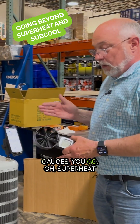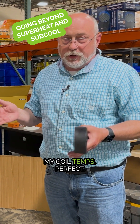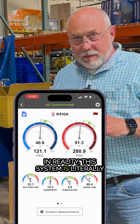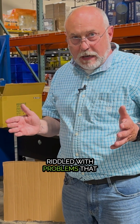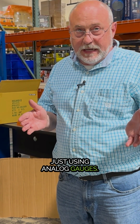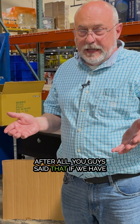You charge and look at your gauges — superheat and subcooling are perfect, coil temp's perfect, system's perfect. But in reality, this system is literally riddled with problems that most technicians miss when they're just using analog gauges and charging by superheat and subcooling.